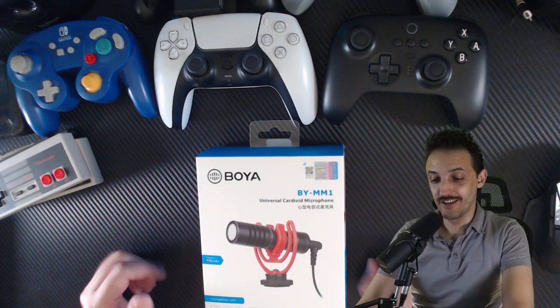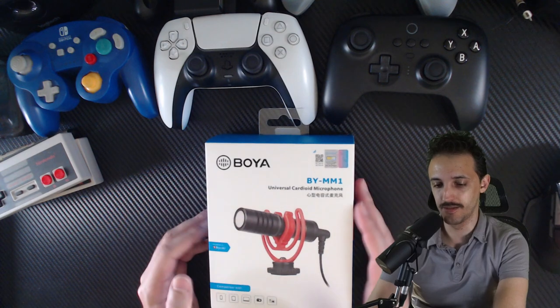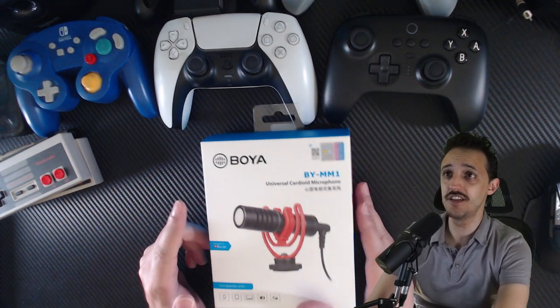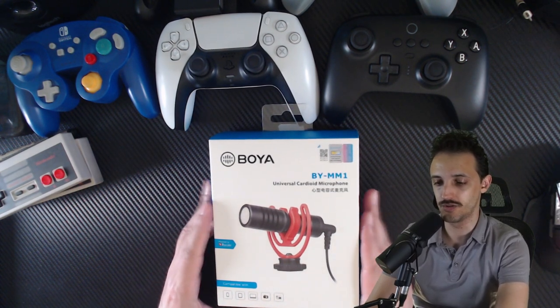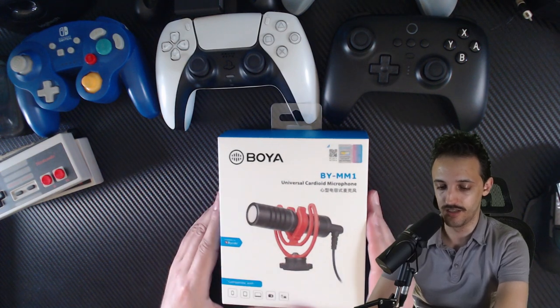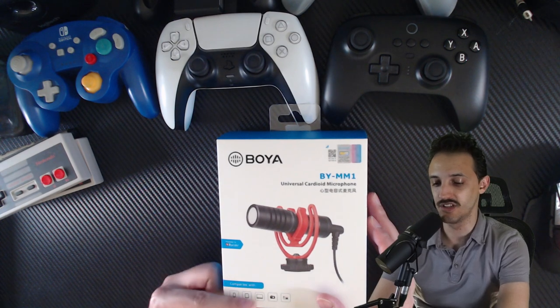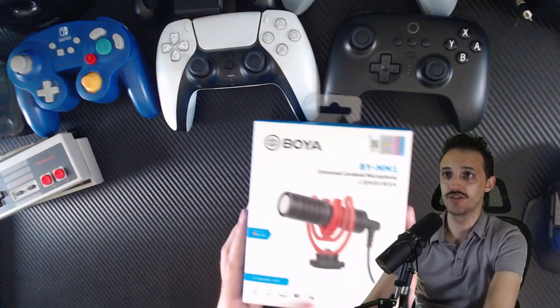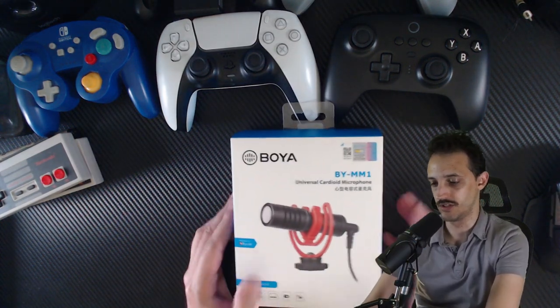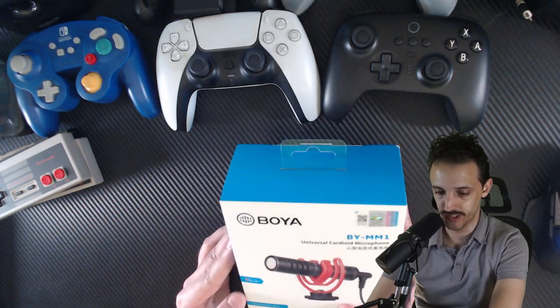What's up gamers, Aaron Shaq here with some more camera tech. We've done some reviews on different camera equipment, and this one I've seen online and in stores. I picked this up at a local Target because I didn't want to wait on shipping. This is compatible with your phones, iPads, laptops, DSLR cameras, and even camcorders. This is the Boya BY-MM1 Universal Cardioid Microphone.